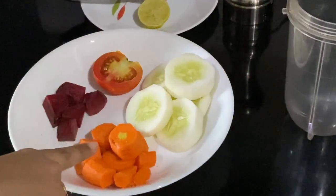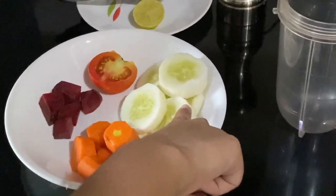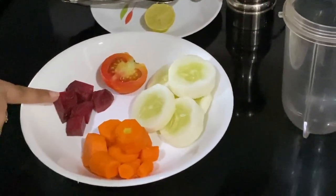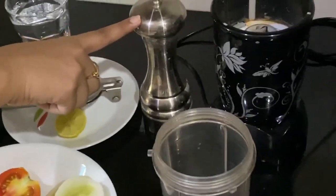On the top: 2 carrots, 1 half keera dough, 1 half tomato, 5 to 6 beetroot pieces, 1 half lemon slice, add a little pepper powder, and 1 half glass water.